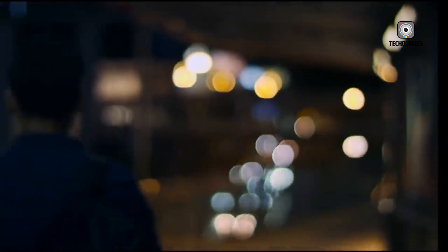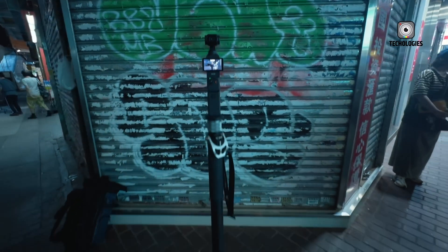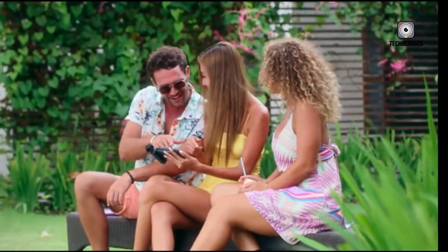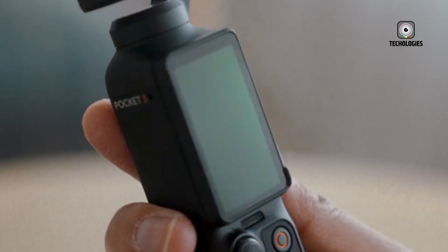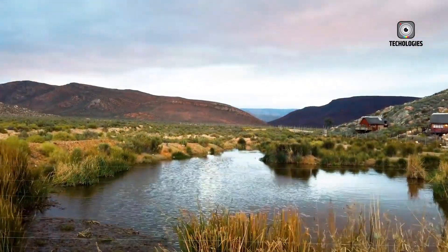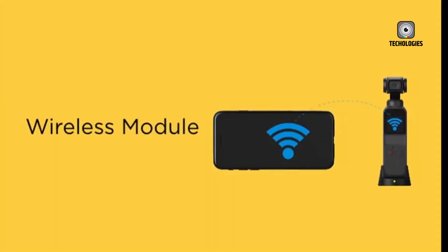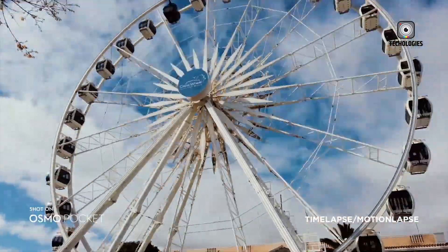On the video front, the DJI Osmo Pocket 3 already supports impressive specs such as 4K at 120 frames per second and slow-motion video at 1080p 240 frames per second. Yet the Pocket 4 might raise the bar even higher, potentially offering 4K video at a whopping 240 frames per second. This would place it firmly in competition with cameras like the GoPro Hero 10 Black. Moreover, it is expected to continue supporting 10-bit D-Log M and Hybrid Log Gamma (HLG) color profiles, with improved low-light image processing thanks to upgraded processors and advanced noise reduction algorithms.